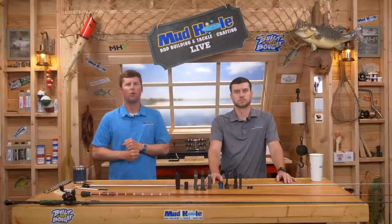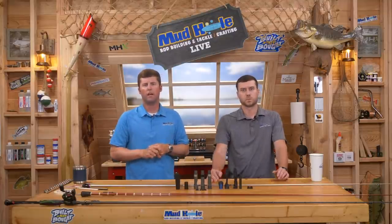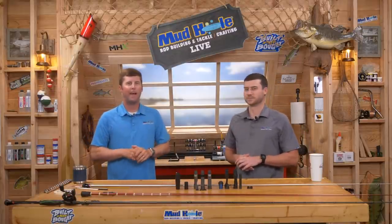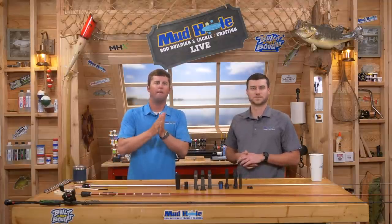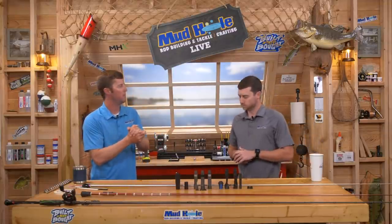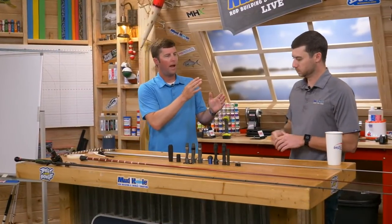Those who follow Terry well will see over at mudhole.com he has a whole section — he's got his heavy cover stuff, the stuff he likes to throw a half-ounce jig on, and stuff to get a little finesse with. Mr. Florida, Mr. Big Bass can break out the spinning pole and make some people look silly with it. For the first demo, we are going to talk about how to install a Fuji ECSM seat.